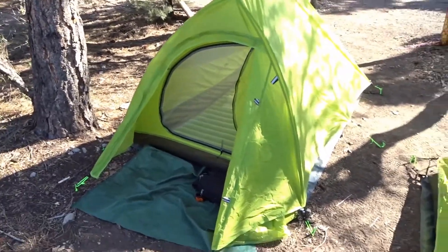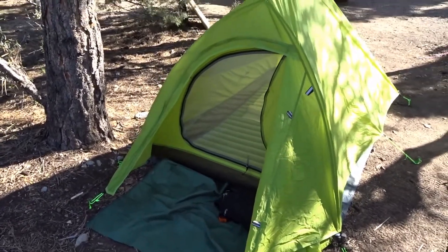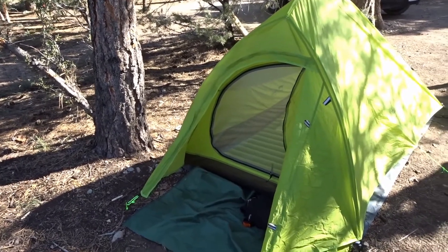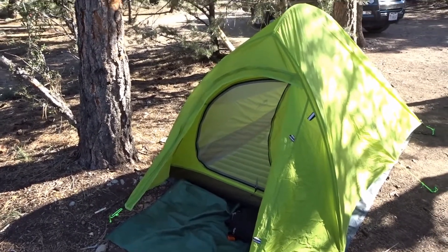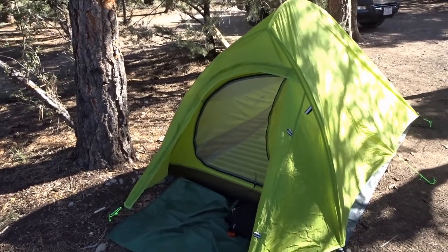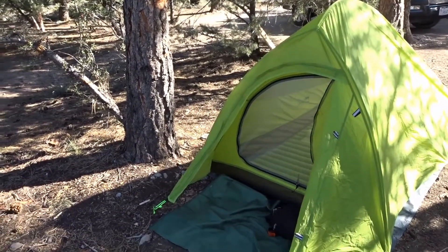Here it is. This is a two-person tent, but mainly I like it for myself. When it's me and my daughter, we use the three-person Nature Hike, and if my son comes along, I'll just bring both tents.